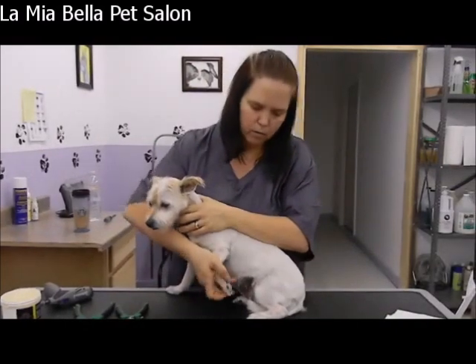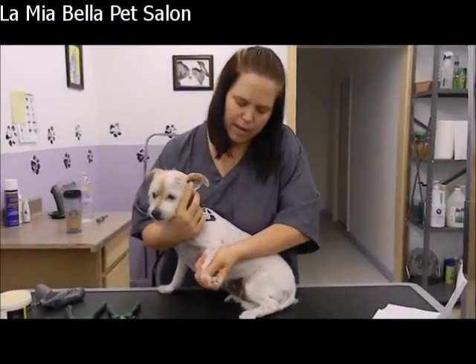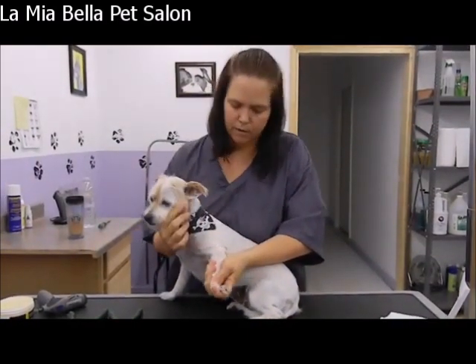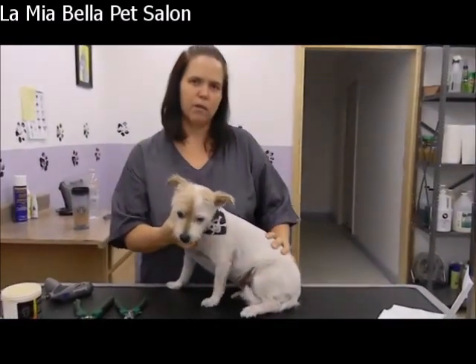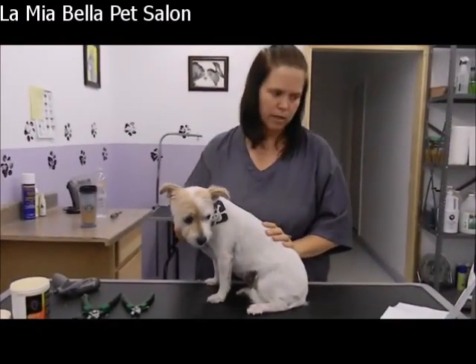If Crawford was a biter, I'd hold the paw this way so I could keep my hand out of her range of the bite. But Crawford's not going to give me a problem, so that's just some information if you had a dog that was real difficult to trim the nails.